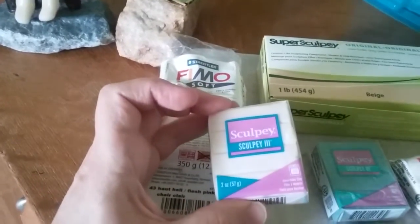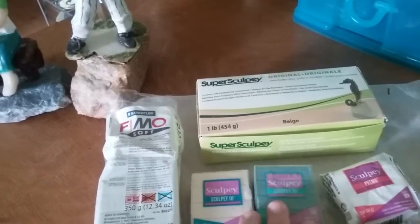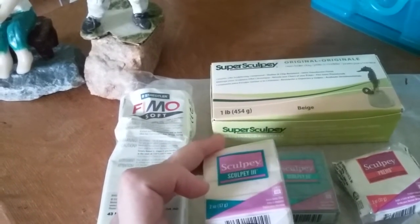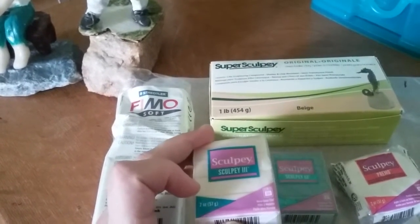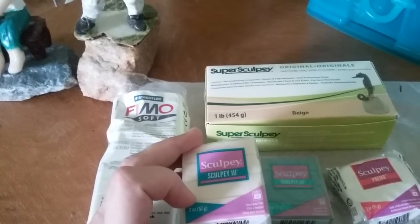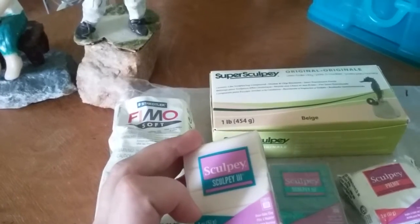This is Sculpey 3. Sculpey 3 is probably one of the softer ones, unless you count Ultralight, which I don't have included here — but that's another one I like using. I really like this one. Not everybody is crazy about Sculpey 3, but it comes in lots of very nice colors and has a pretty soft consistency. You don't have to spend a lot of time kneading it. The only drawback is that you can mess up a detail on it easily, so it's probably best to put the details on last.